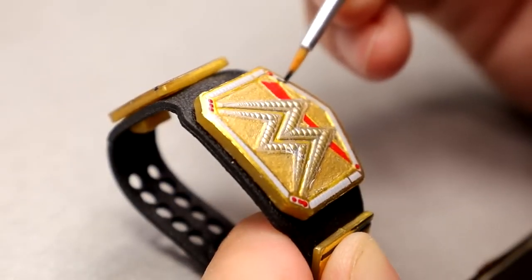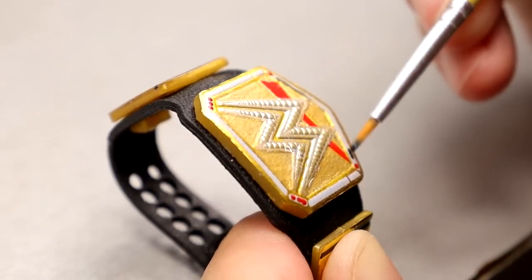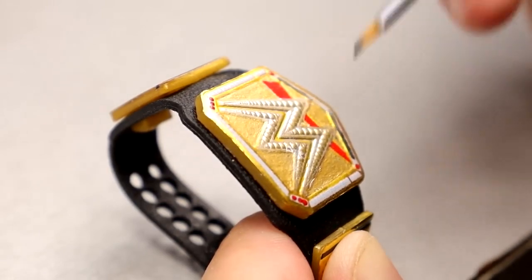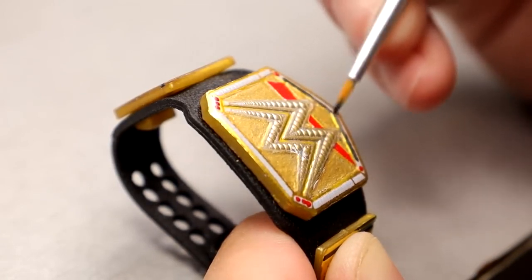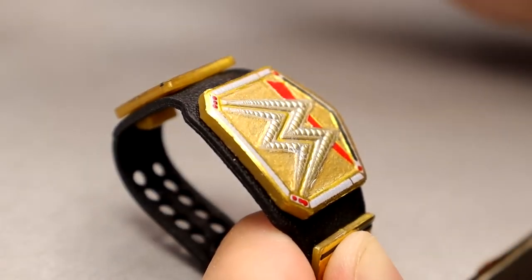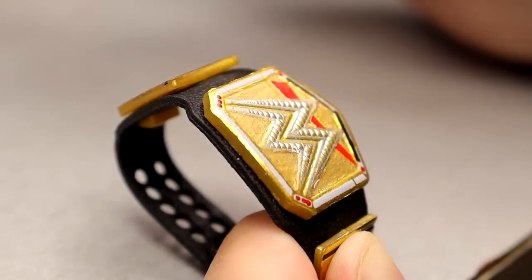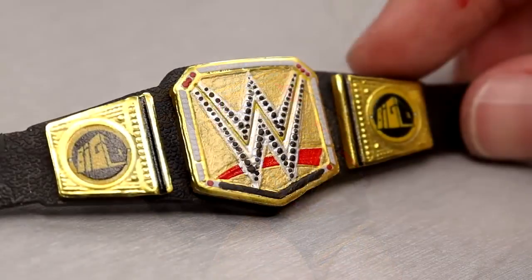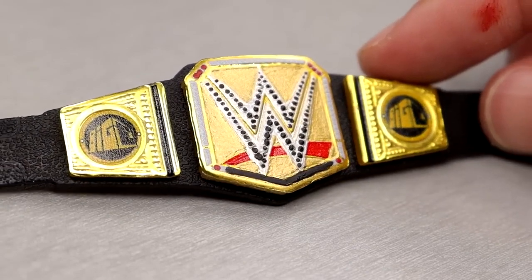Right here I'm coming in with the black for the bottom line where it says Undisputed Champion on the championship. This was pretty sloppy, to be honest — it wasn't as clean as I wanted it to be, but it got the job done. I did have to clean it up a few times with a toothpick. If you guys ever go over the lines or your line got a little too thick, you can come back with a toothpick and scratch off any excess paint. Here's what the championship looked like before we added the final touches.